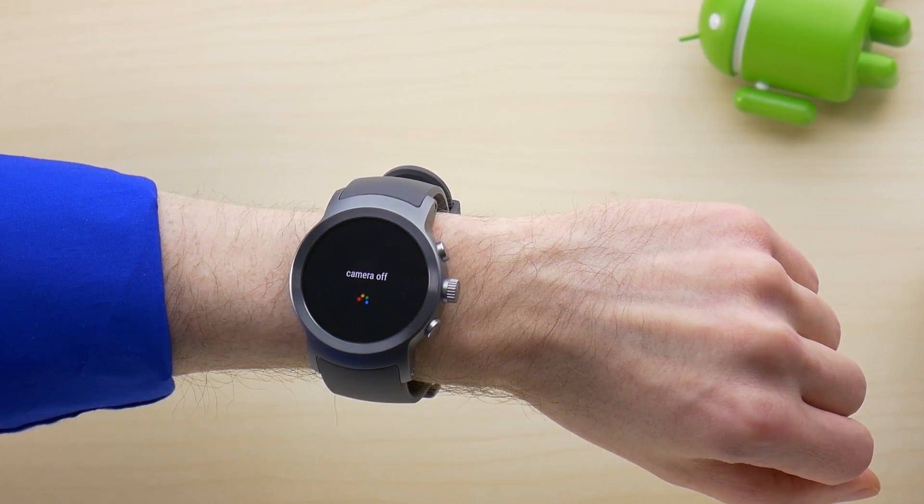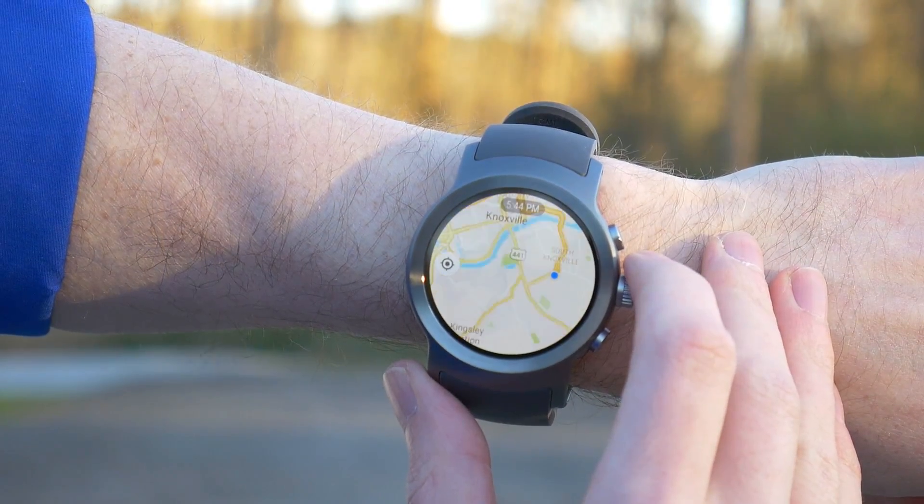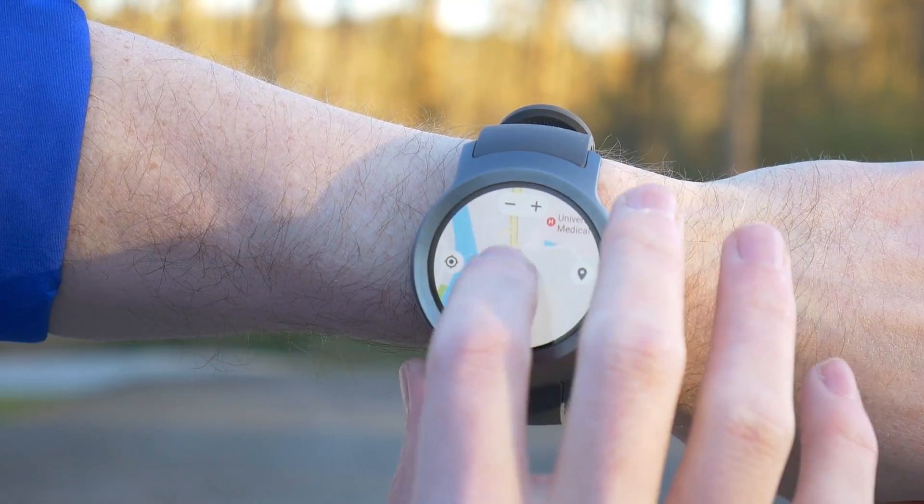There you go guys, that was just a quick overview, but there are still more changes in Android Wear 2. Thanks for watching, and keep an eye out for our review on the LG Sport Watch coming soon. If you liked the video, give it a thumbs up and subscribe for more.